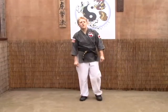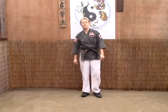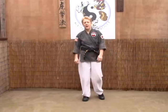The last technique we're going to look at for White Tiger Kenpo Orange Belt is Checking the Serpent. This is for someone throwing a kick off their front leg.